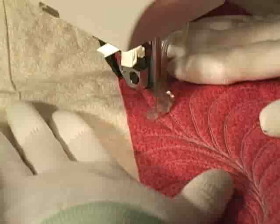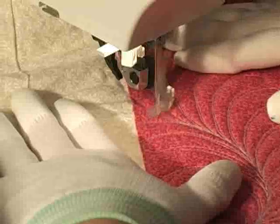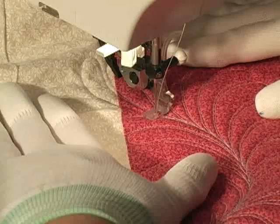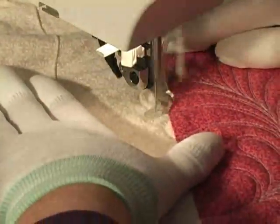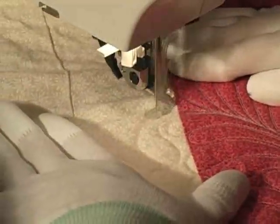Sometimes, in order to minimize how much bulky quilt I've got to place in my throat space, I need to stitch out quilting designs backwards or away from myself. That old ankle was really a problem with this kind of stitching, but look how easily I can see my work as I'm stitching this feather design backwards. This modified ankle just makes everything so much easier.